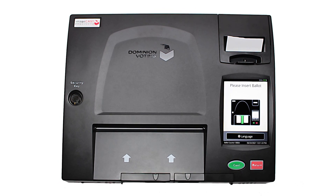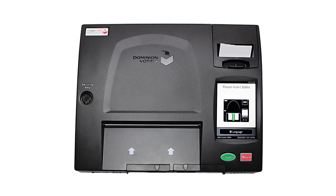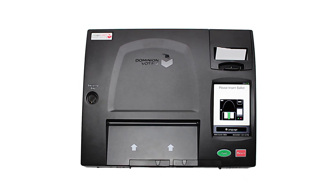Thank you for watching this tutorial of your new voting system. Remember to visit the polls on election day and exercise your right to vote.